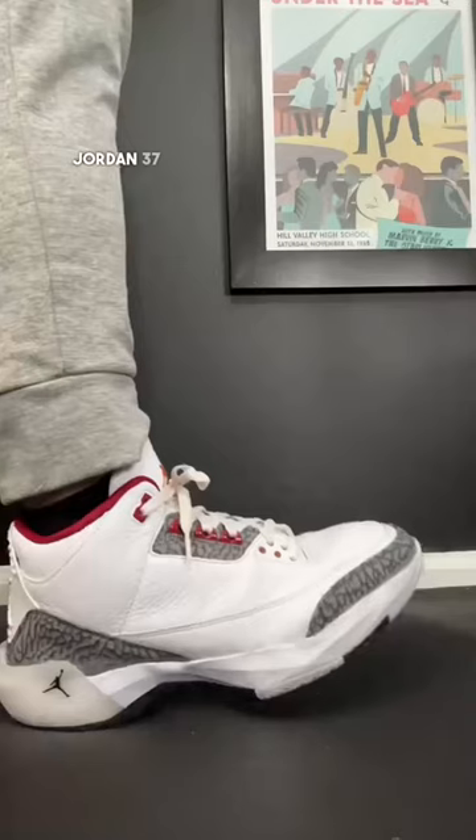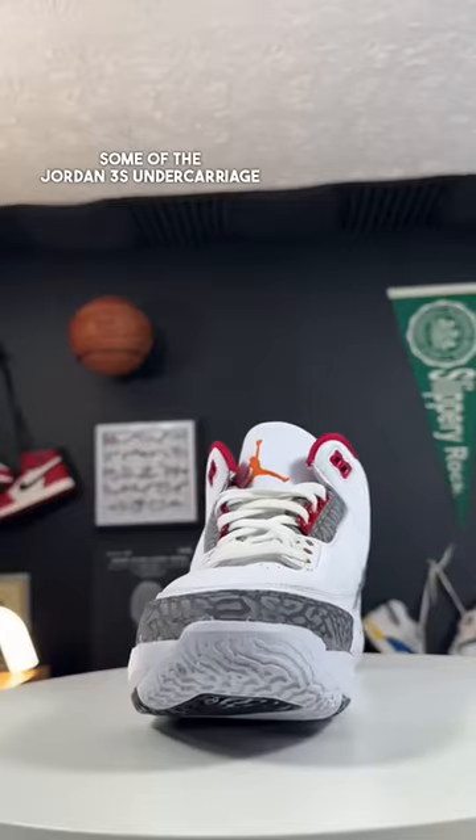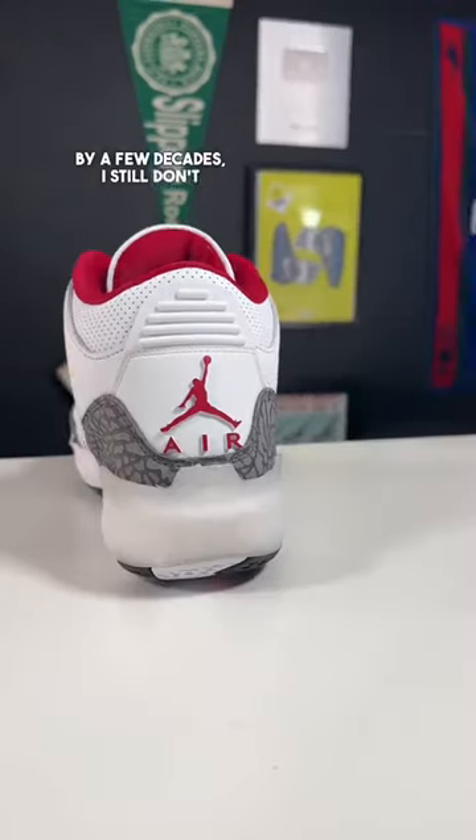The only problem is because the Jordan 37 chassis is so low profile, some of the Jordan 3's undercarriage on that elephant print does show. But for two shoes separated by a few decades, I still don't think they look that bad together.